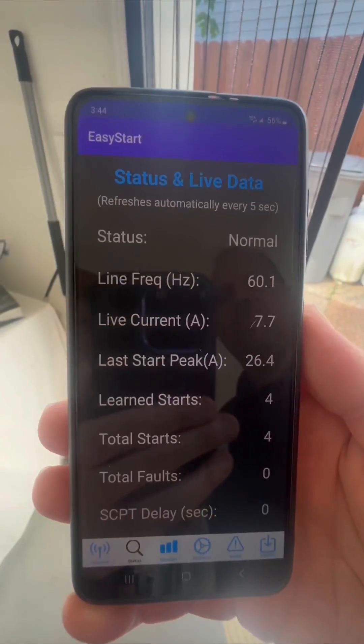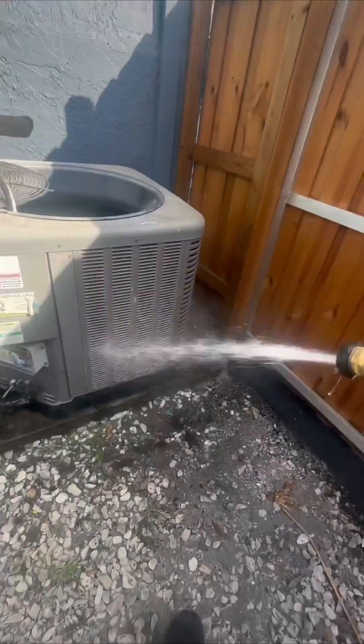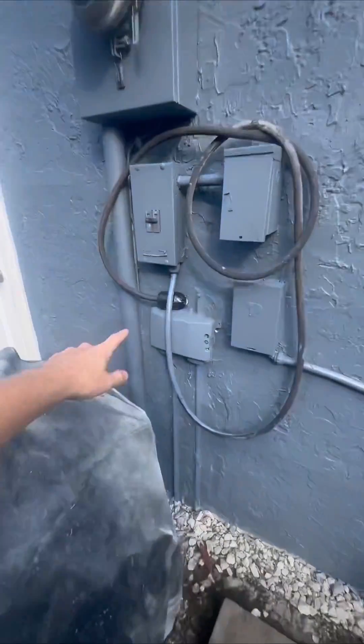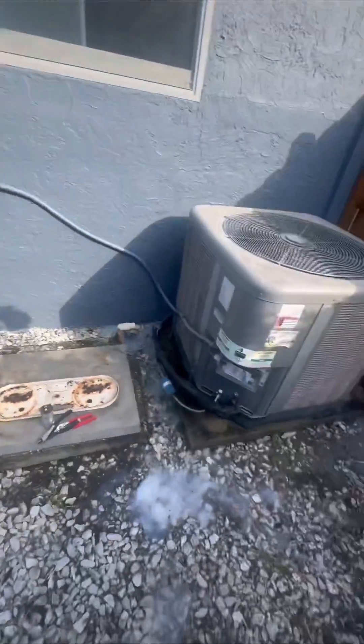They're not cheap, but they also have a really good app. It tells you how many times it turns on, the amperage, and everything else. Super cool. It's waterproof. You can hook up a generator right there — you really need it when we have a hurricane, but pretty cool little stuff.